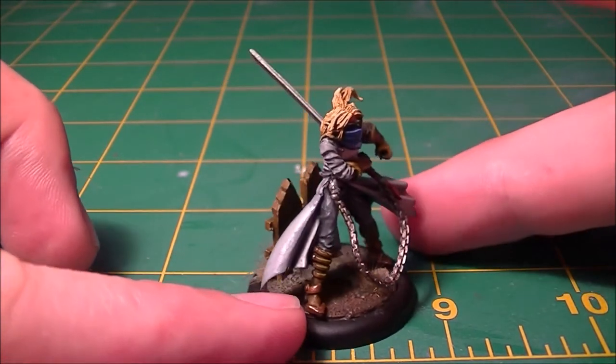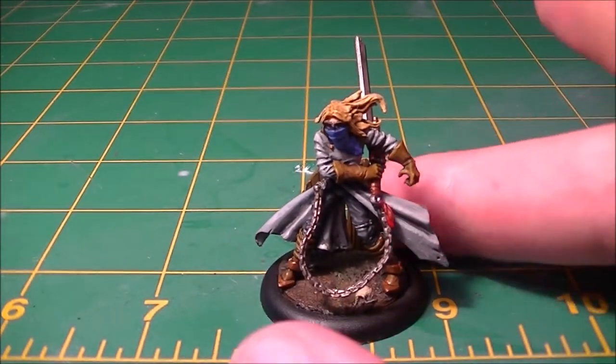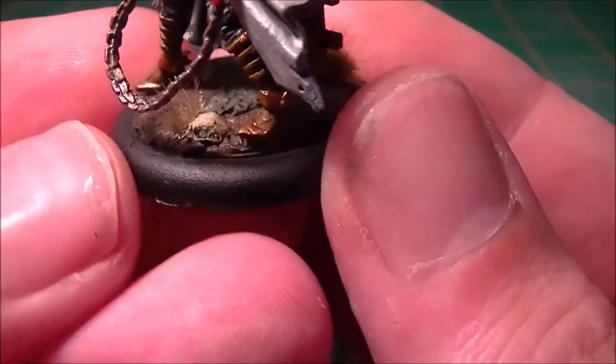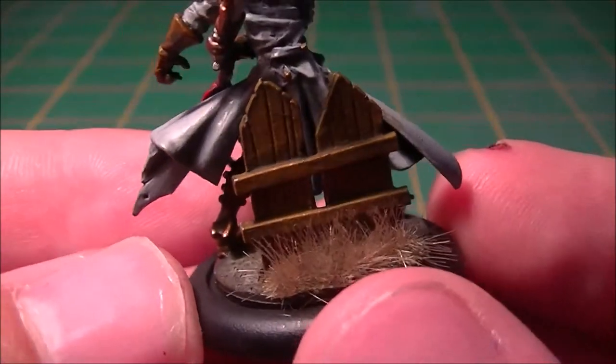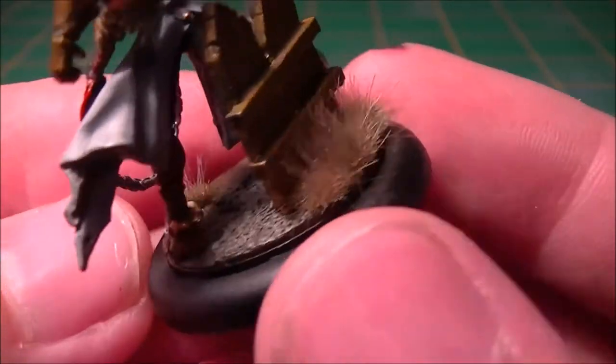Using the Weird Miniatures Graveyard Basing Kit, it's on one of their scenic bases. It gives you the cast metal, the skull, this little bit of mossy ground and the gate posts there, and the fence that sunk into it.